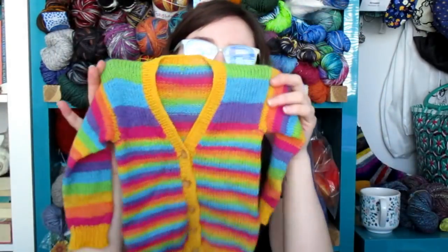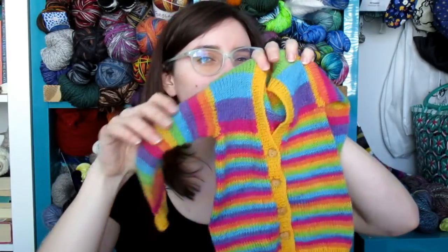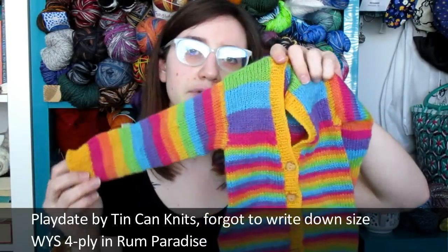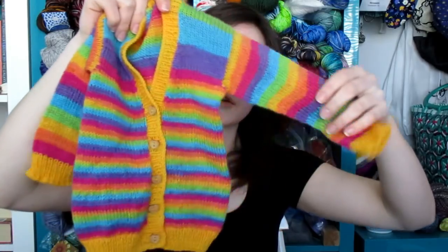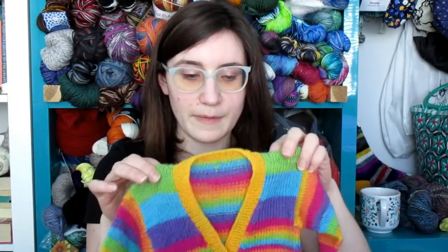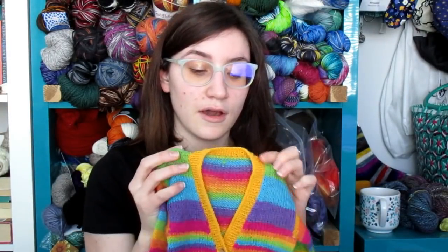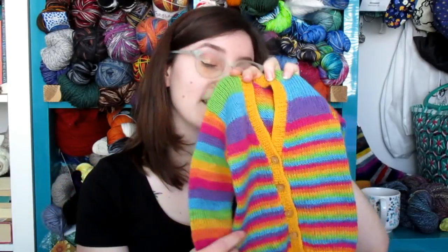The next baby sweater I finished — I had only just barely started last time I talked to you — was this rainbow version of the Play Date by Tin Can Knits. This is the zero-to-six-month size. I knit it out of West Yorkshire Spinners Rum Paradise and some Opal that I had in my stash. This was such a fantastic knit. I have never gotten so many comments on public transit while knitting as I have with this project. I take transit everywhere because I technically don't know how to drive.